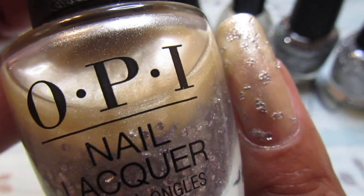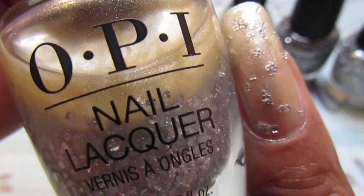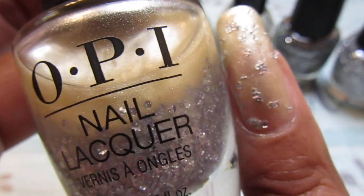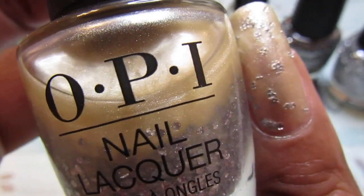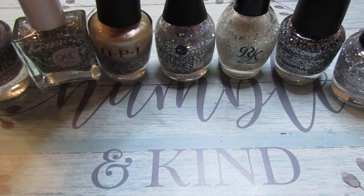It's not my favorite one, but it's okay though. I dabbed that on and you guys know you can use a makeup sponge too if you really want to get that glitter on. So yeah, and the next one is a Finger Paint.